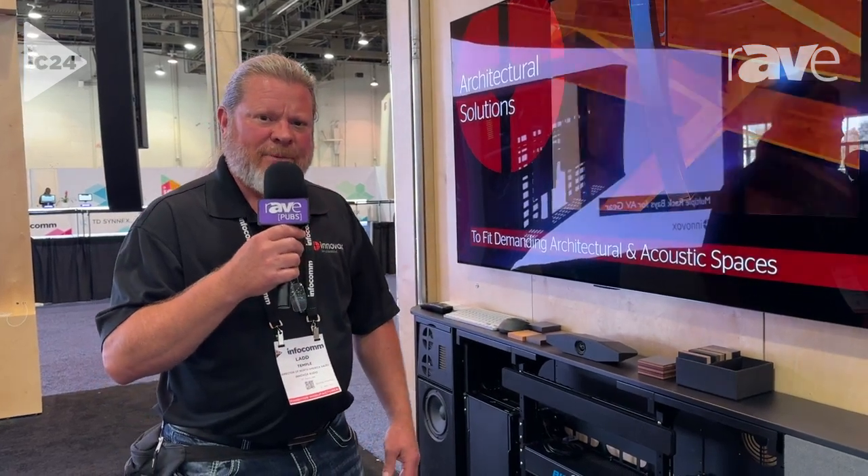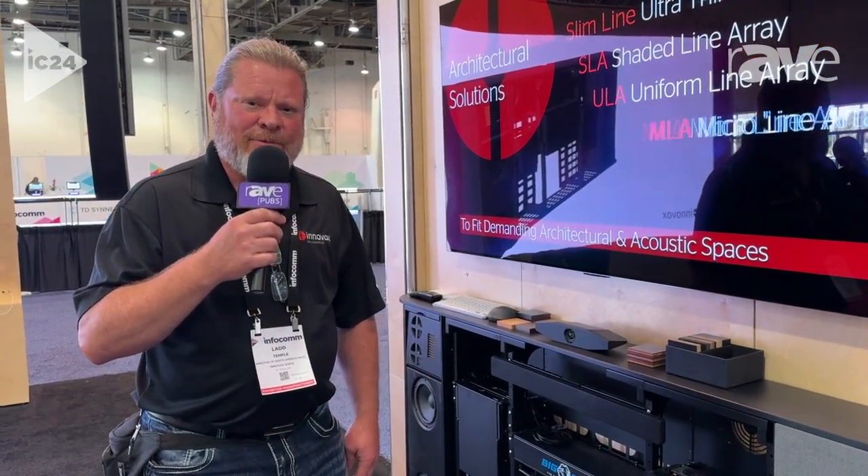For more information, come to intervoxaudio.com or reach out to me directly, Ladd Temple. Thanks so much.